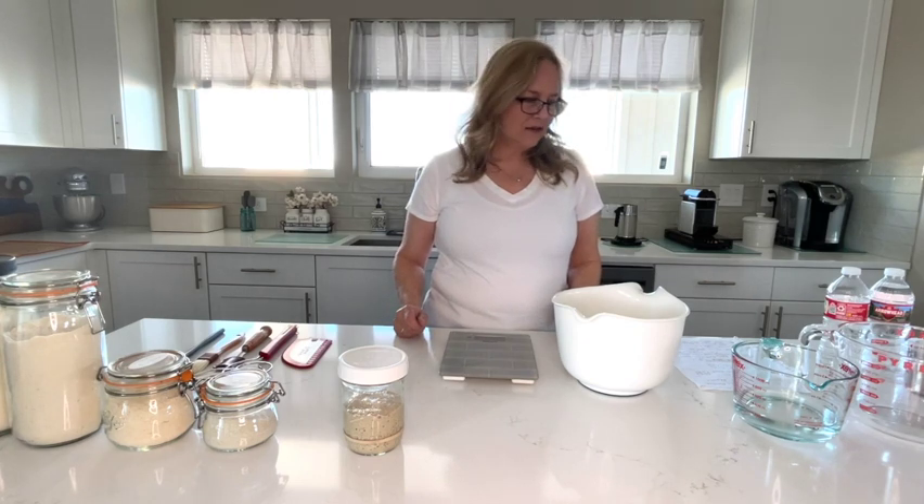Hi, I'm going to be making a recipe for my niece. I recently sent her some dried sourdough starter and she's getting started on the process. I wanted to show her how I do it, because that's how I learned when I was a young adult, learning my grandmother's recipes and my mom's recipes. So I'm going to get started.